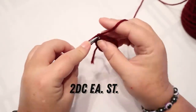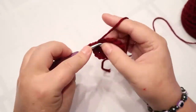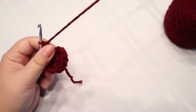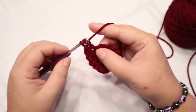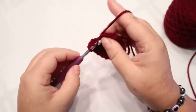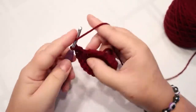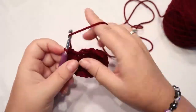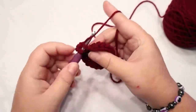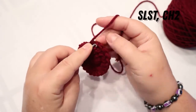From here you're going to put two double crochets in each stitch all the way around. That's twenty stitches. You're going to slip stitch to the top of this first chain.